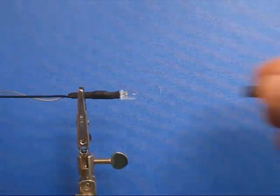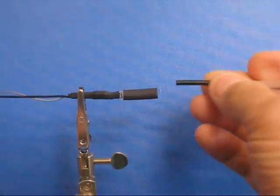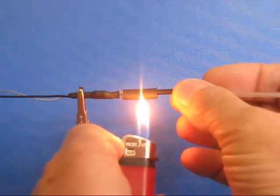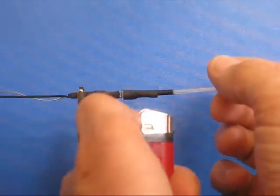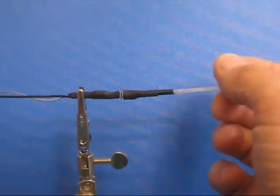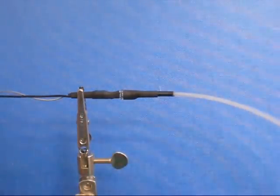It is important when using heat shrink tubing not to overheat the fibres, because this will reduce the amount of light that passes through. The heat shrink tube will be soft after heating and can be held in the required position until it hardens.